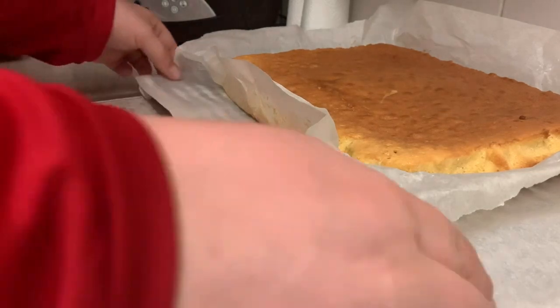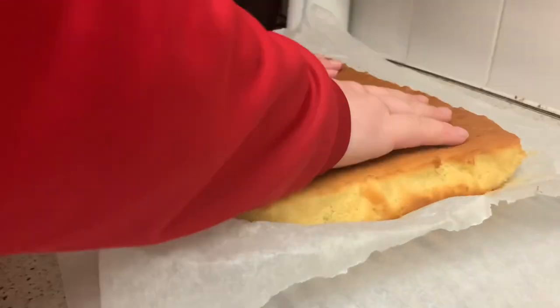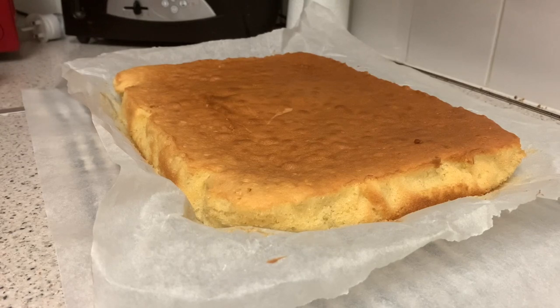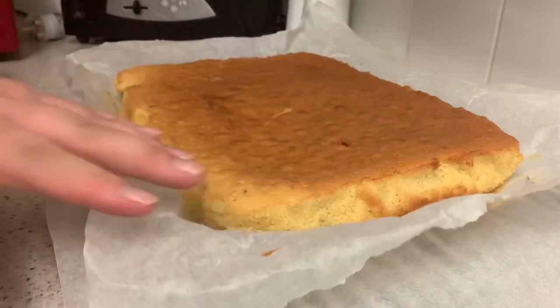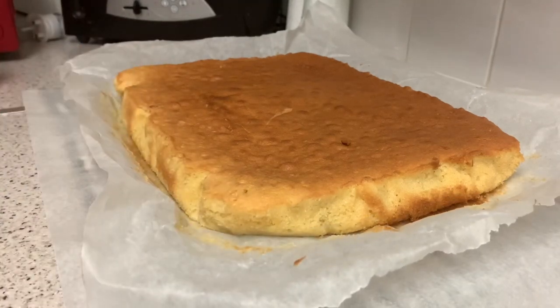For this cake you want it to completely cool. I'm not sure how long it's going to take - maybe 20 minutes, we'll see. Oh, that broke - I'm going to leave it in the paper and leave it there for about half an hour.